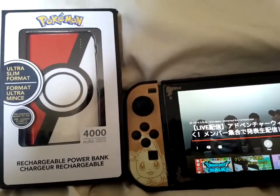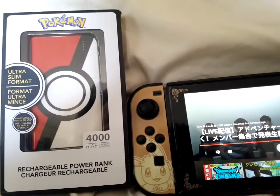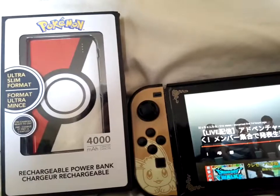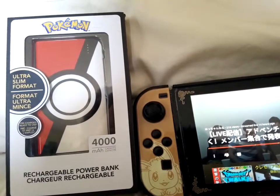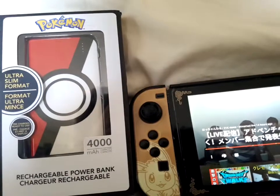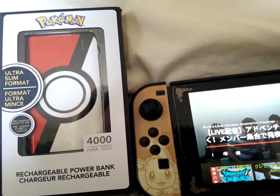Hello everyone, it's Gmoya JP, and today we're going to be unboxing a Pokemon power bank. I haven't had a power bank for about a year now. I used to have two of them but they were both acting up after some months of use, so I've been without one, but I'm still playing Pokemon Go and other mobile games.